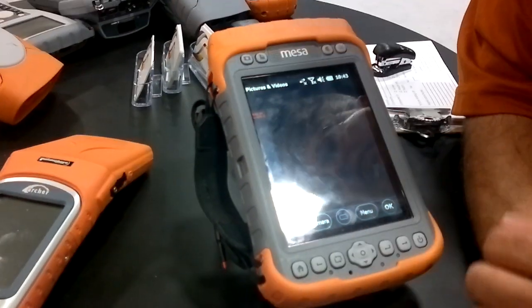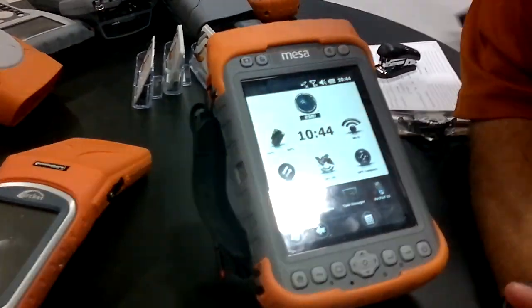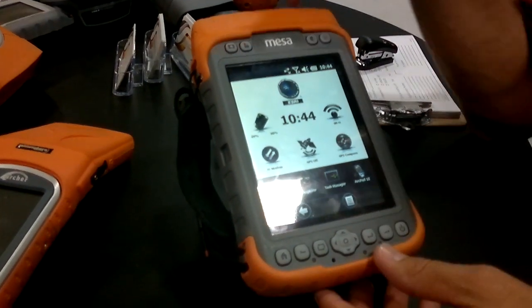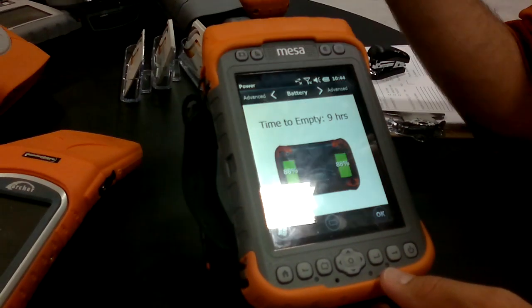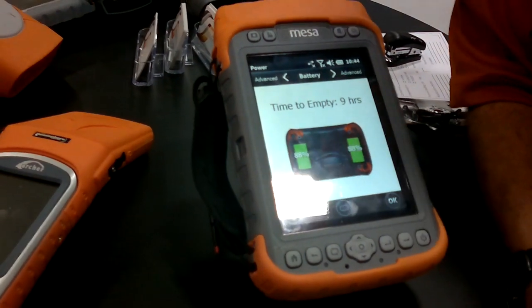And we can show you this running ArcPad or just about any other application that's out there. Swing by when you get a second. It's got two batteries on board, which will give you 15 hours of run time and a 3.5G cellular modem.